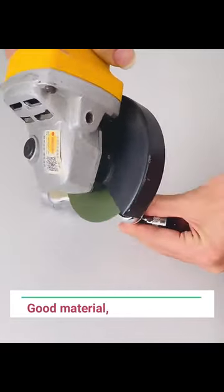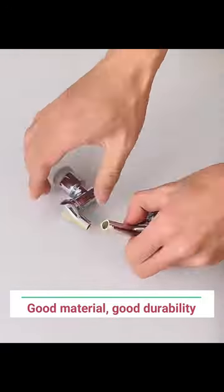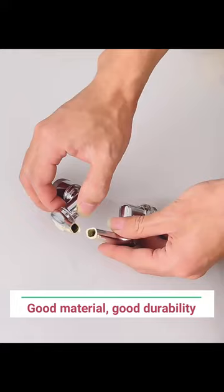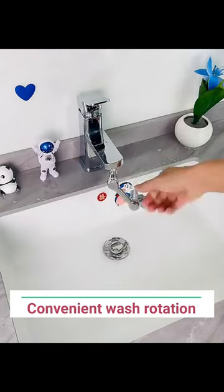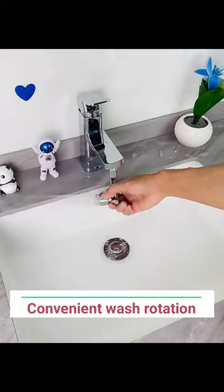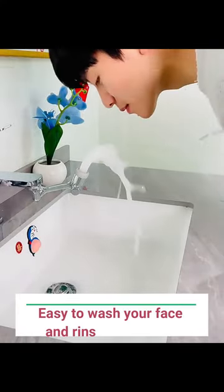Good material, good durability. Convenient wash rotation. Easy to wash your face and rinse your mouth.